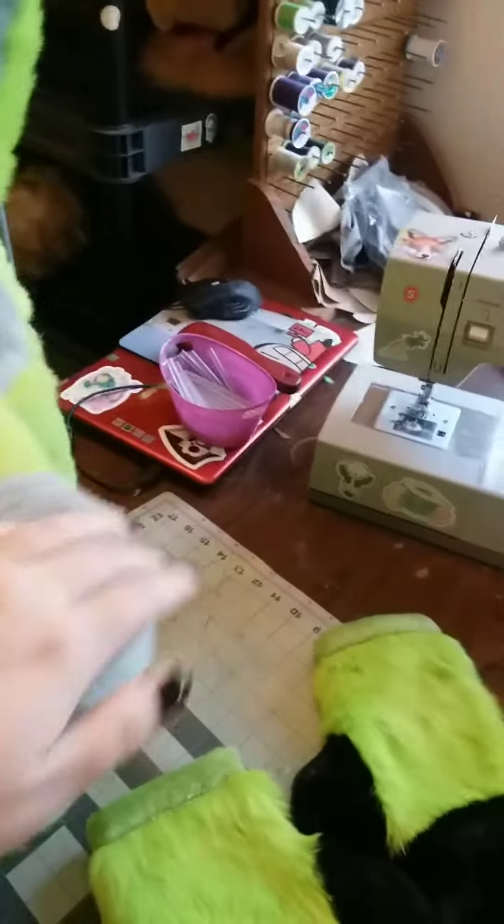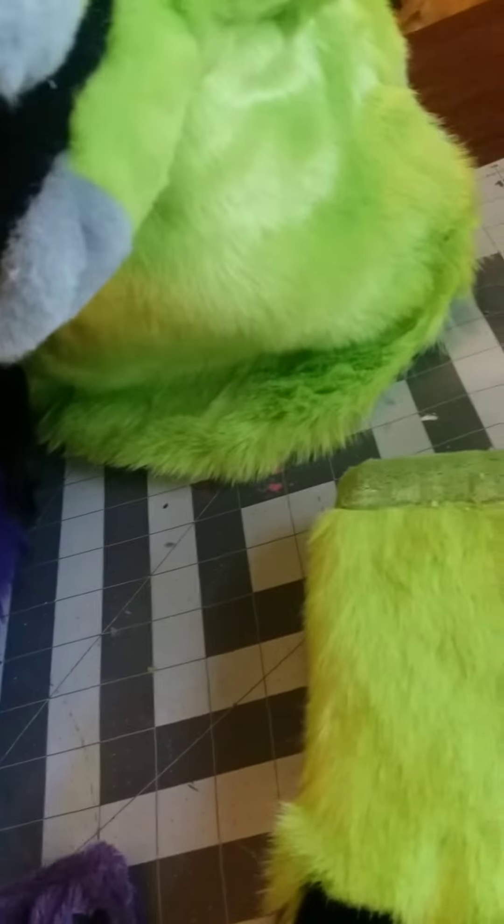Unlike with my zebra I made last December, I decided to use foam for the core of the mane instead of just stuffing it, and I honestly think it turned out really, really good compared to the mane for my zebra last year. Last but not least, my tongue is velcro.